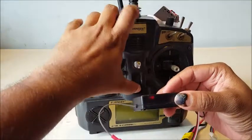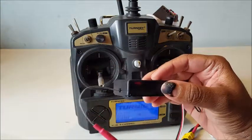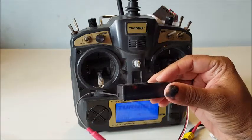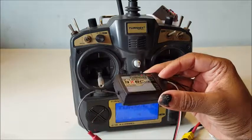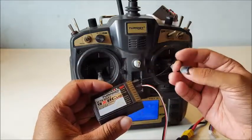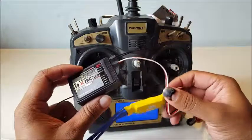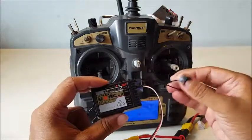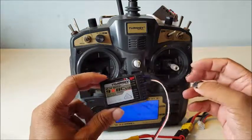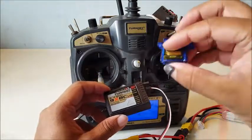Switch it on now. You can see that the blinking of the receiver has stopped, which means the transmitter is bound with the receiver. It's that simple — not a big deal. You just need a binding plug and a power source. You can use an ESC like this, and you can make your own binding plug using a female-to-female jumper wire.